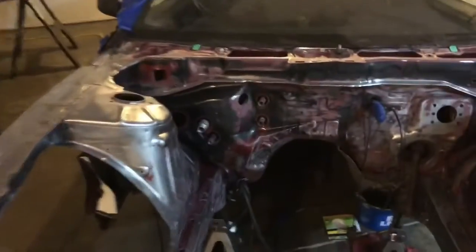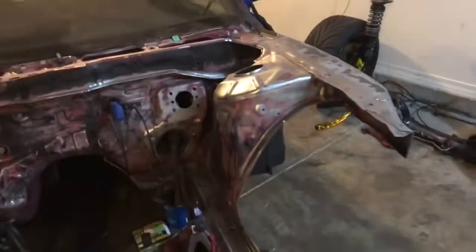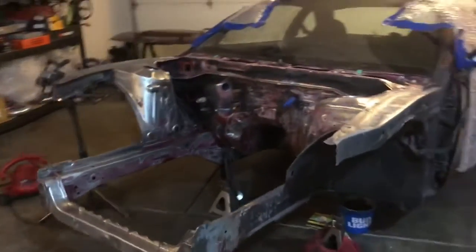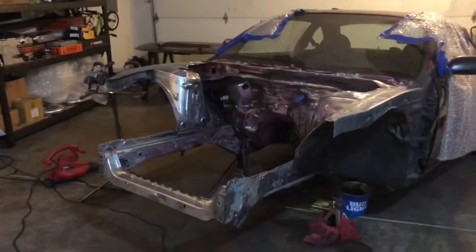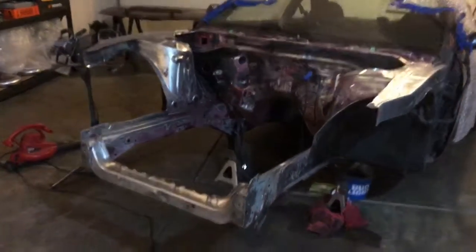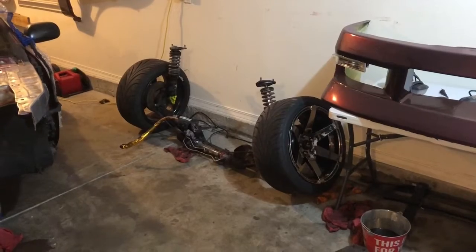Got a lot done today. Pretty much ready to start stitch welding — waiting to get a welder so I can start. Need to get the tube front end done. Waiting on 417 Motorsports, who's going to be mocking something up. We made a template, I dropped it off, they're going to make it and I'll bring it back to see if it fits. With me painting the whole engine bay, I figured what better to do than to actually drop everything from the front end.